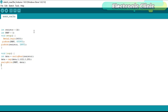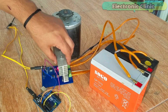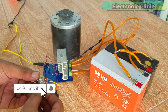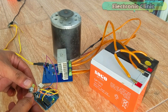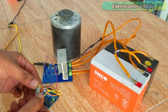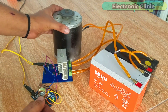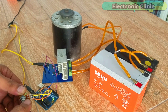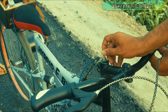The program has been uploaded. Before final installation, I first tested the Arduino programming and the motor driver circuit. As you can see, I can successfully increase and decrease the motor speed. Using this variable resistor, I can control the speed of the electric bike.